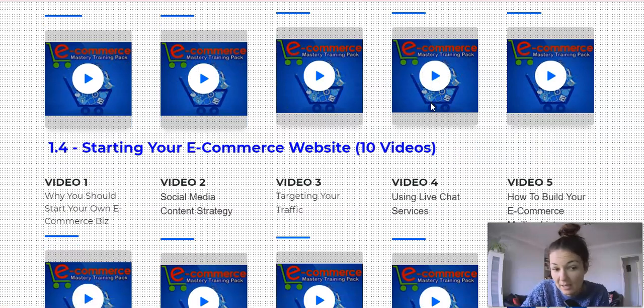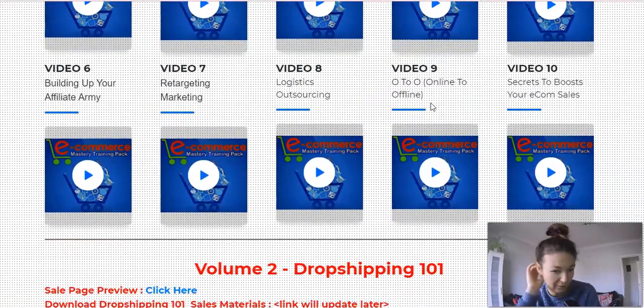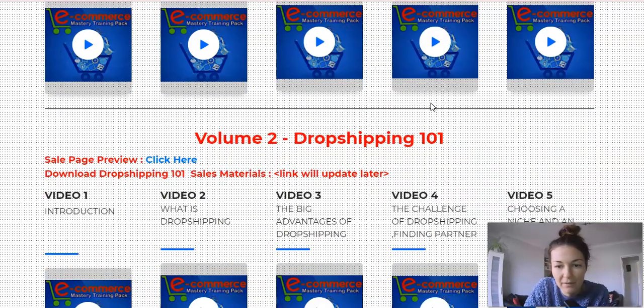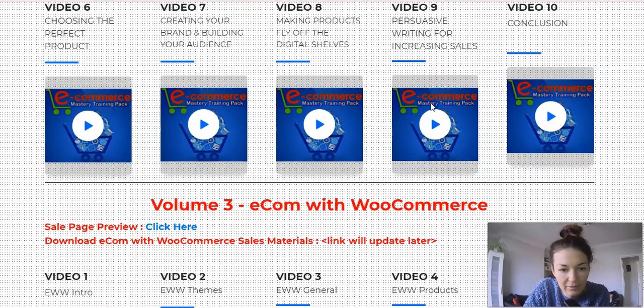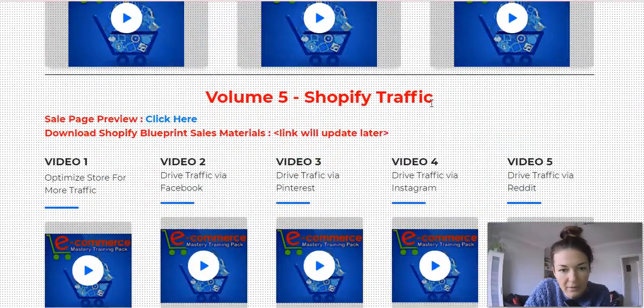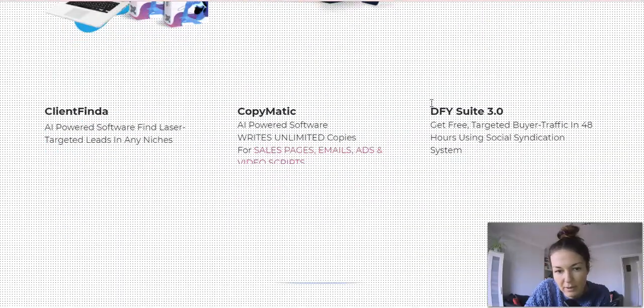How to start your e-commerce website — again ten videos — so much to go through. This is your business, and before we see money there's so much learning, studying, and researching to do, but that's how it should be. Volume two is on dropshipping — ten videos. Volume three is e-commerce with WooCommerce. Volume four is the Shopify blueprint. Volume five is Shopify traffic. And then there are recommended products. That covers the members area.